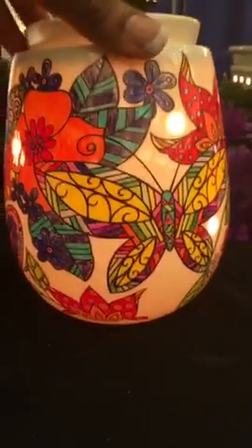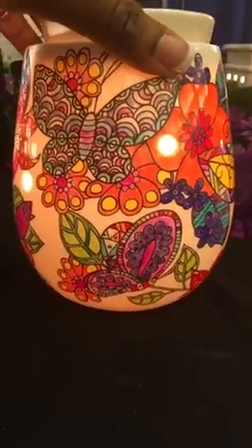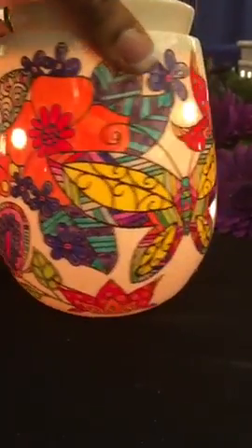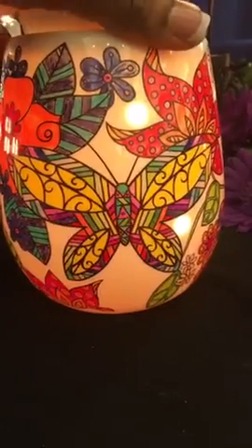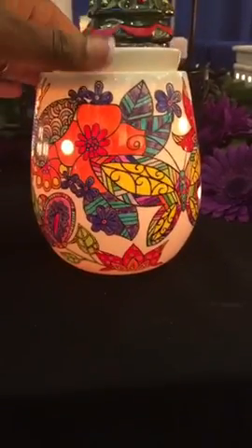And if you mess up, you can use rubbing alcohol and some cotton balls to start over. Or if you just want to change it up, you can use some rubbing alcohol and cotton balls to start over. So for those of you that are really into coloring, isn't that adorable?